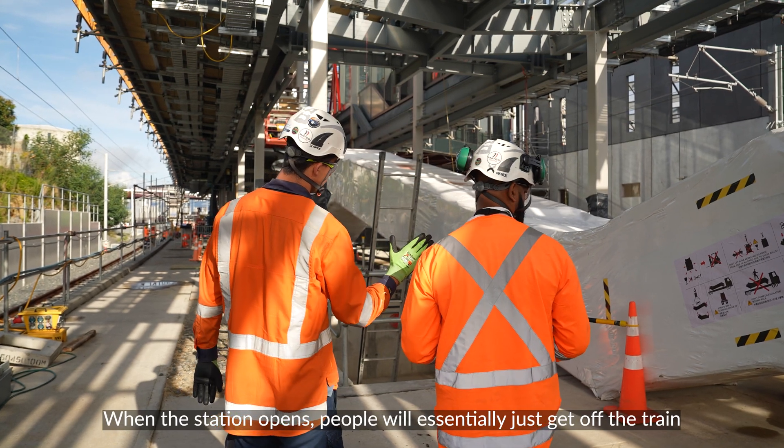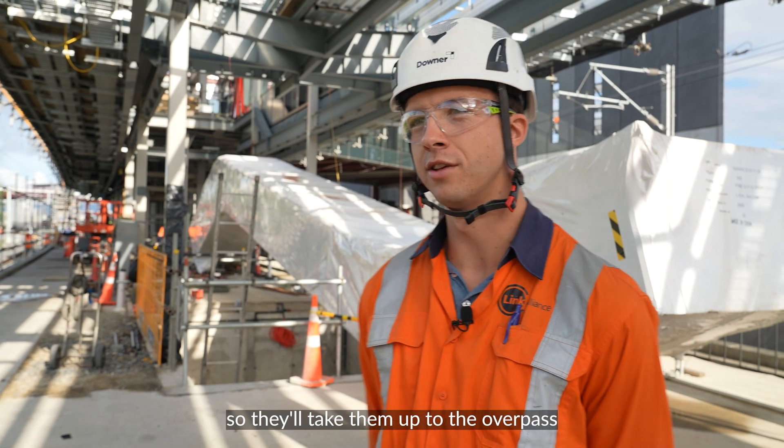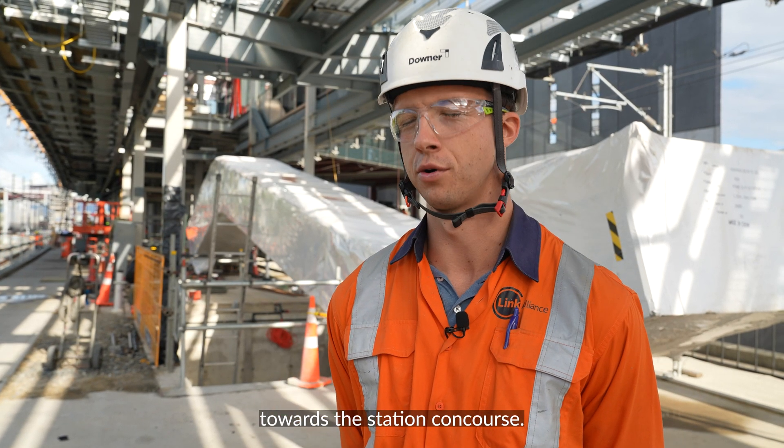When the station opens, people essentially just get off the train and behind us is the bottom of the escalators. They'll take them up to the overpass towards the station concourse.